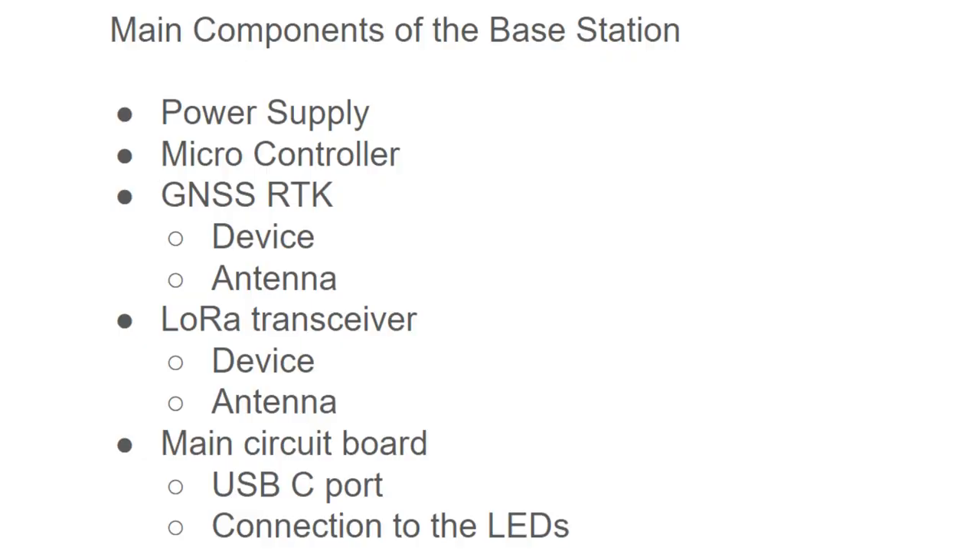The main components of the base station are: firstly, the power supply; secondly, a microcontroller; thirdly, the GNSS RTK component, which includes the device itself, computational power, and the antenna; and then the LoRa transceiver — the RF device that communicates with the rover, including its associated antenna. Lastly, we have the main circuit board, which couples all of these components together and also includes a USB-C port and a connection to the LEDs. This is what we know so far based on the FCC filings and other sources.